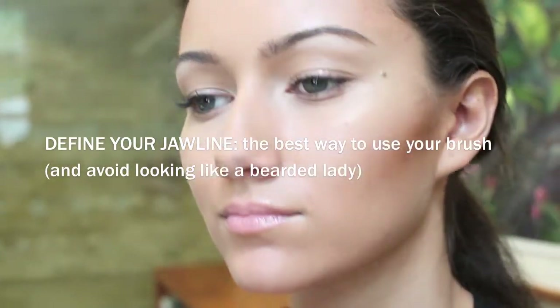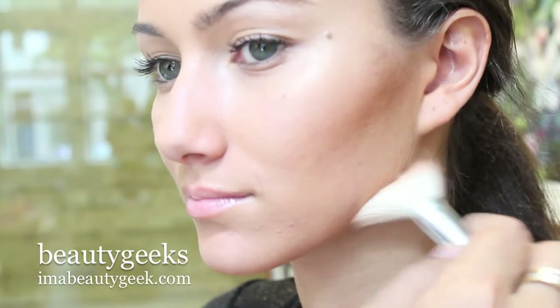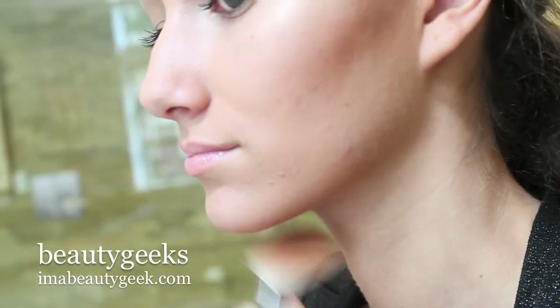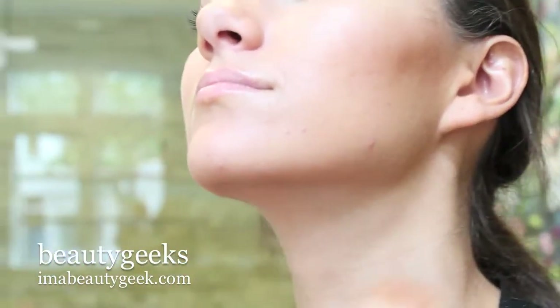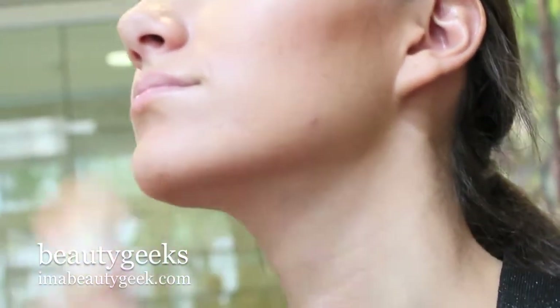Then for the jaw, you want to keep your face level and put the brush underneath, flicking it forward so the color is strong underneath but creates a soft haze on the front of the face. If you do it the other way, you're going to get a beard — and you don't want a beard. For the bottom, bring your head up and blend it towards the chin and down the throat.